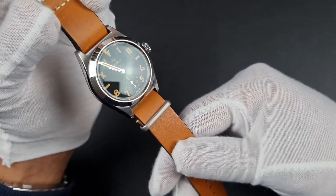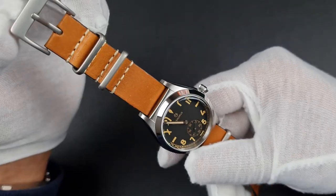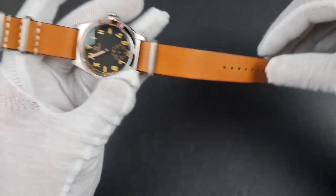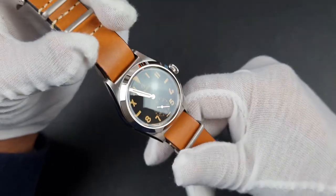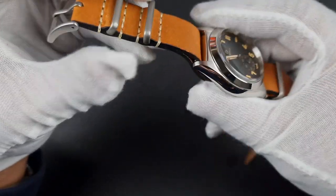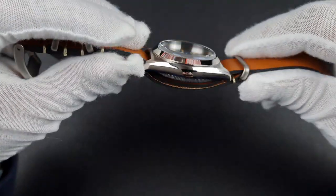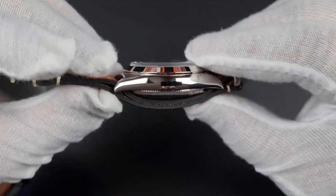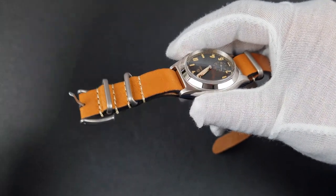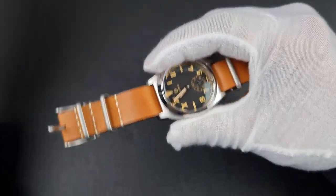The watch comes on an 18mm NATO strap and one of the first things you'll notice is the smell — it has a lovely earthy, pure leather smell, like walking into a leather goods store. The leather is decent quality, quite supple, with a nice grain. The strap edges are sealed so you don't get many fray edges, with off-white contrast stitching, two stainless steel keepers, and a stainless steel buckle. On the NATO strap the watch sits at just under 17mm thickness; they also provide a nylon-style strap which decreases the thickness.